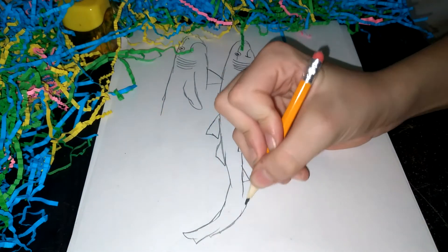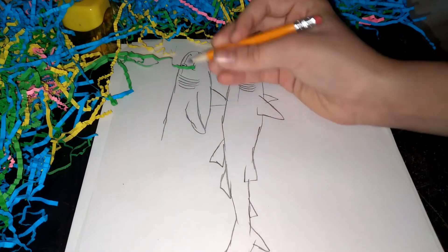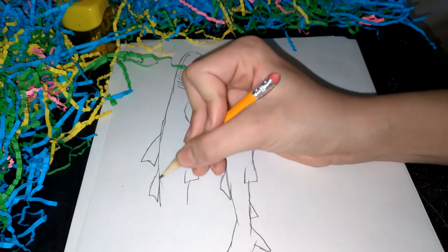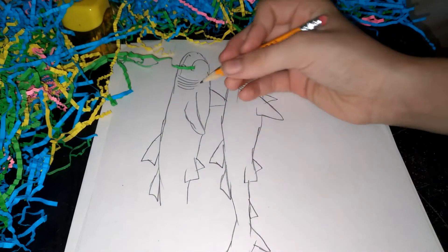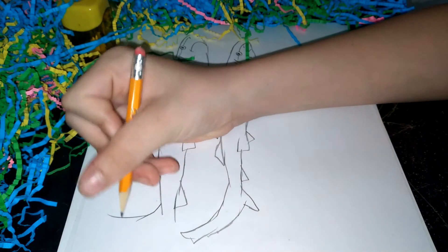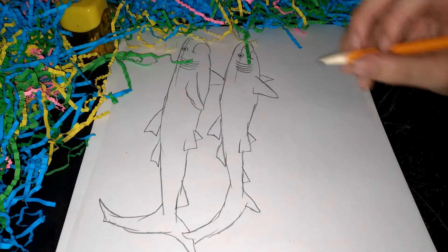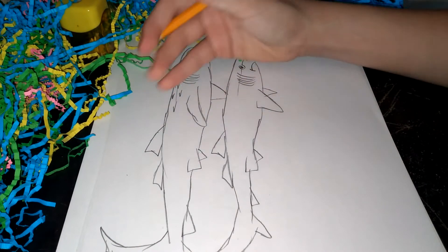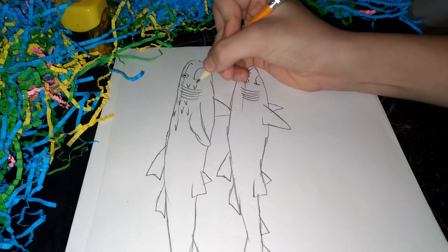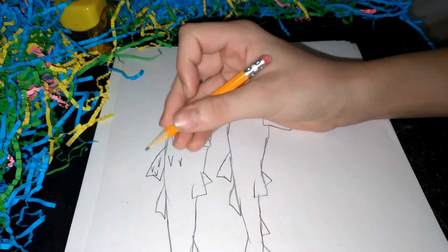All right. More hands and touches here. I'm just going to get it from the space. And these are not just spikes, they're just markings.